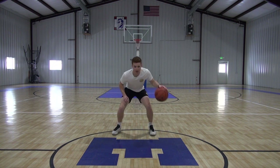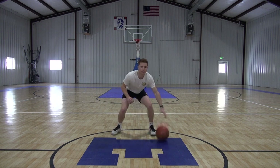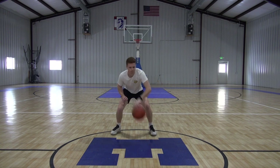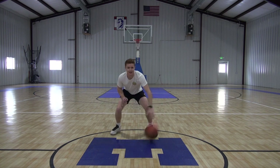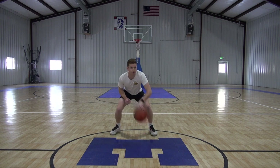Now we can ramp up our speed. We're really getting good reps in here. Now we got full speed as fast as we can go. Really pushing hard here, getting through this. Five, four, three, two, one, time.